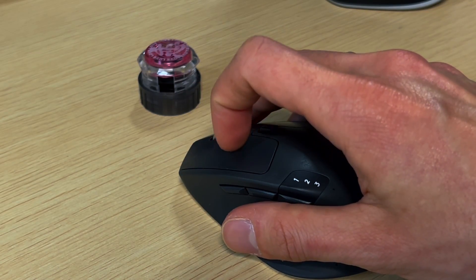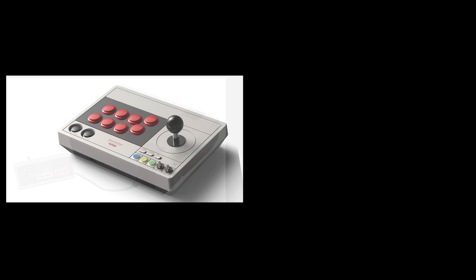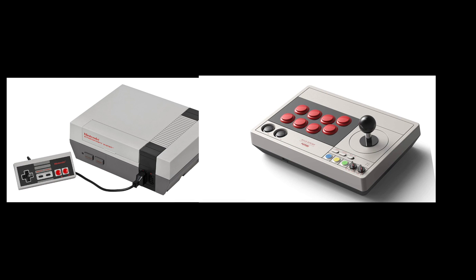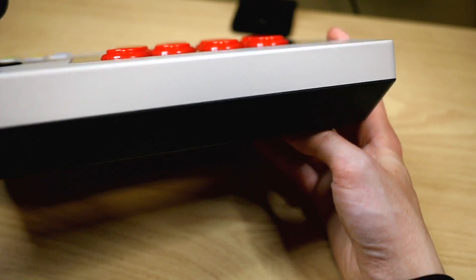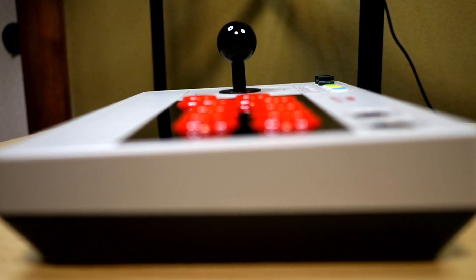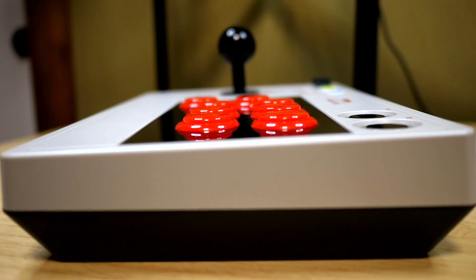First, let's talk about why your finger is already hovering over the buy it now button. The 8-BitDo is an unapologetic love letter to the Nintendo Famicom, which is better known as the NES in the West. The dark grey and light grey plastic with shiny black go-faster stripe and red buttons is an instant nostalgia trip for middle-aged gamers who had the original console.